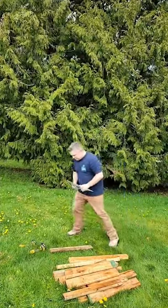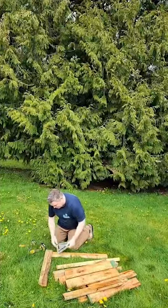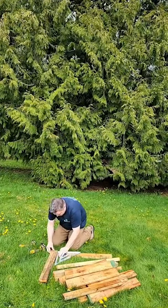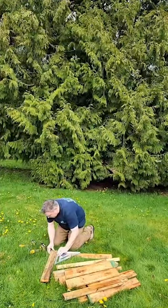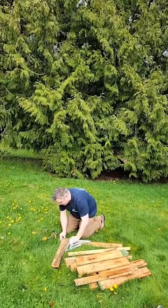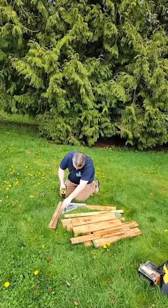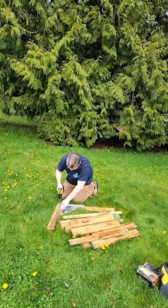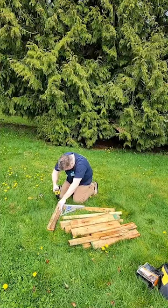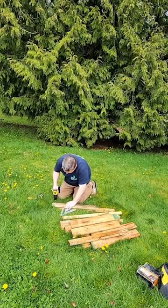We started doing this probably like 10 years ago and we've had the same boxes forever. We're always talking about moving so we kept saying we can get one more year out of these. People keep asking how we're planting potatoes so he said he'd just make new ones and if we did a little video it would teach other people how to do it.